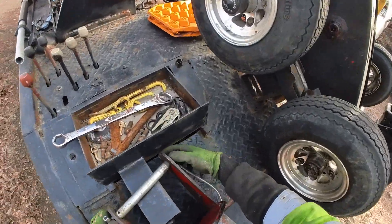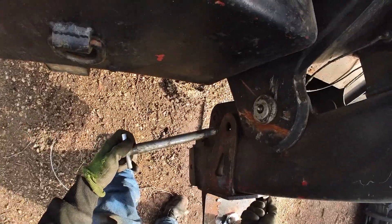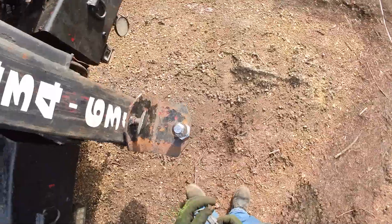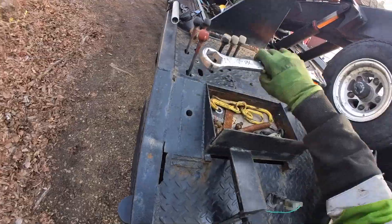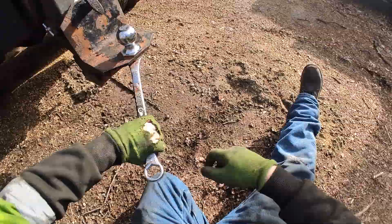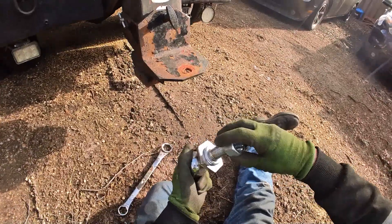So my next situation is I gotta use the trailer adapter, so I'll put that in there and then throw the pin in here. It's a little loose, so I'll tighten that up — now it's rock solid. But this is a two and five-sixteenths and I need a two.